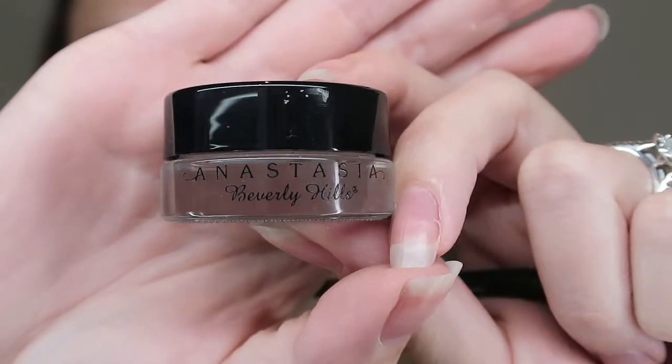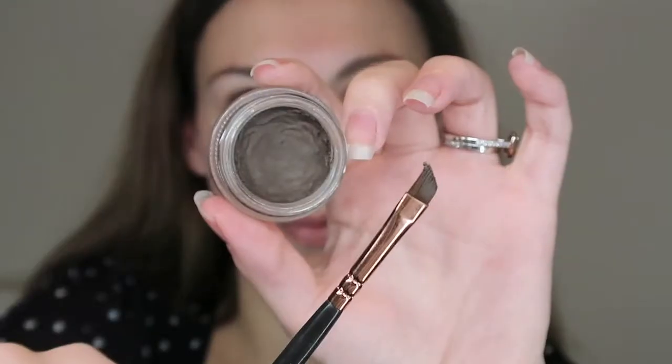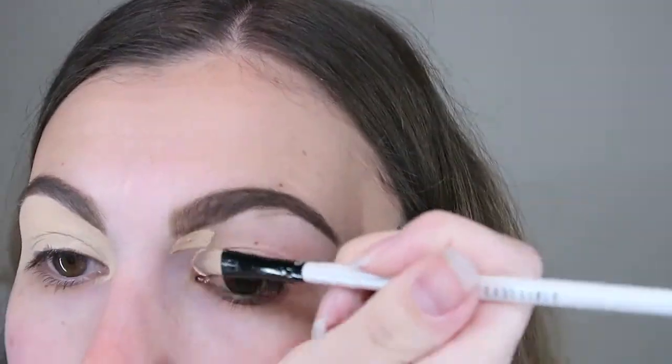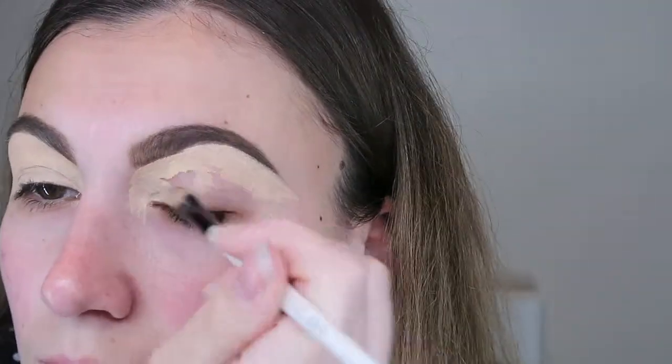Let's jump straight into the video. I'm going to start by doing my eyebrows using Anastasia Dip Brow in the colour Dark Brow, drawing them on with my eyeliner brush. Then using my MAC Paint Pot in the colour Soft Ochre over my lid as a primer, and carving out my eyebrows with a nice crisp line.